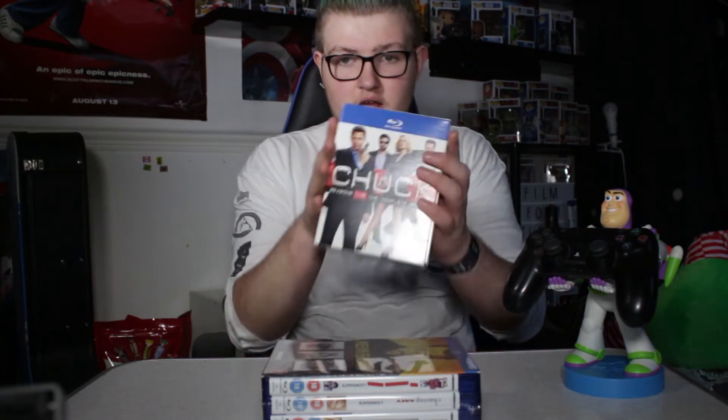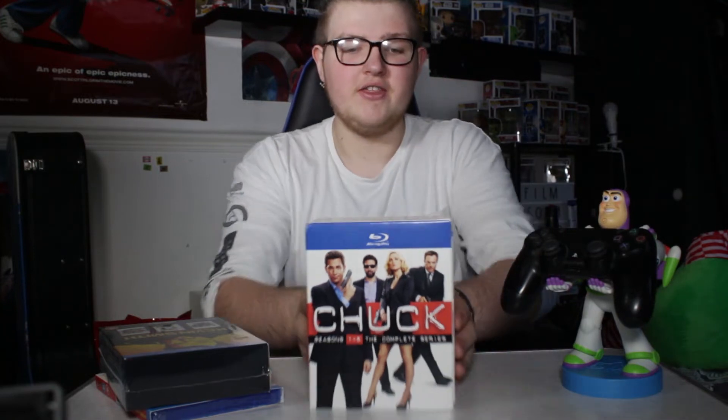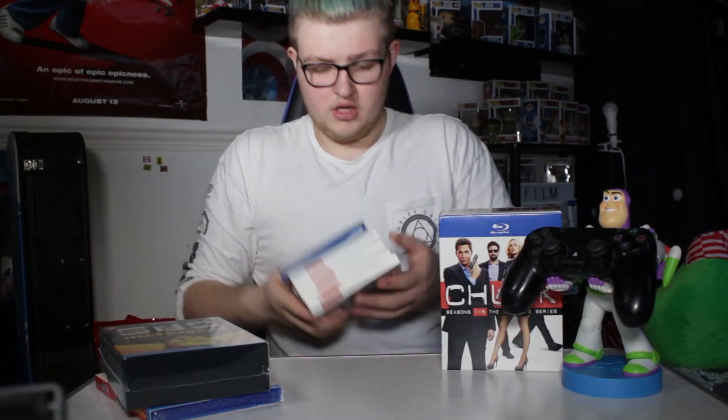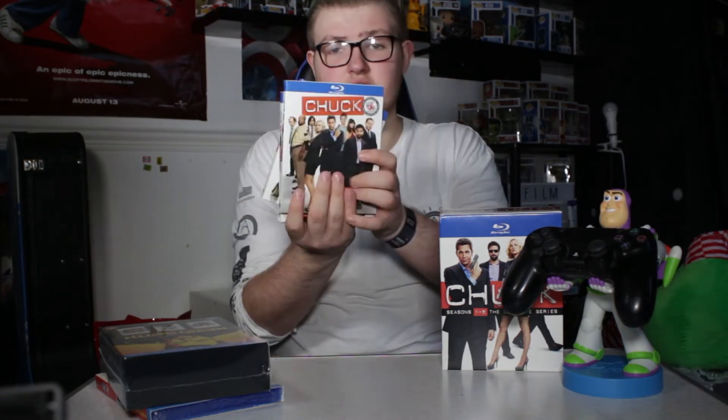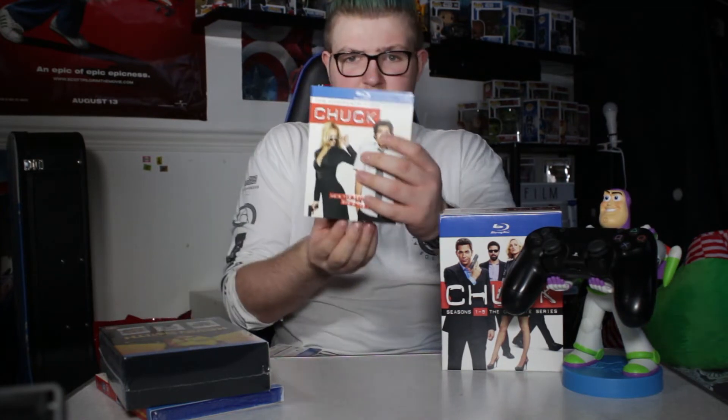And finally the thing I've been waiting god knows how long for — I've tried to find it everywhere and not been able to find one: Chuck — Chuck the complete series on Blu-ray. Region B. I just love it. The only thing I don't like is that seasons two to five are sideward sleeves but season one is an upward sleeve, and that annoys me quite a bit. But oh well — Chuck seasons one to five on Blu-ray, I can't wait to indulge in these once more.